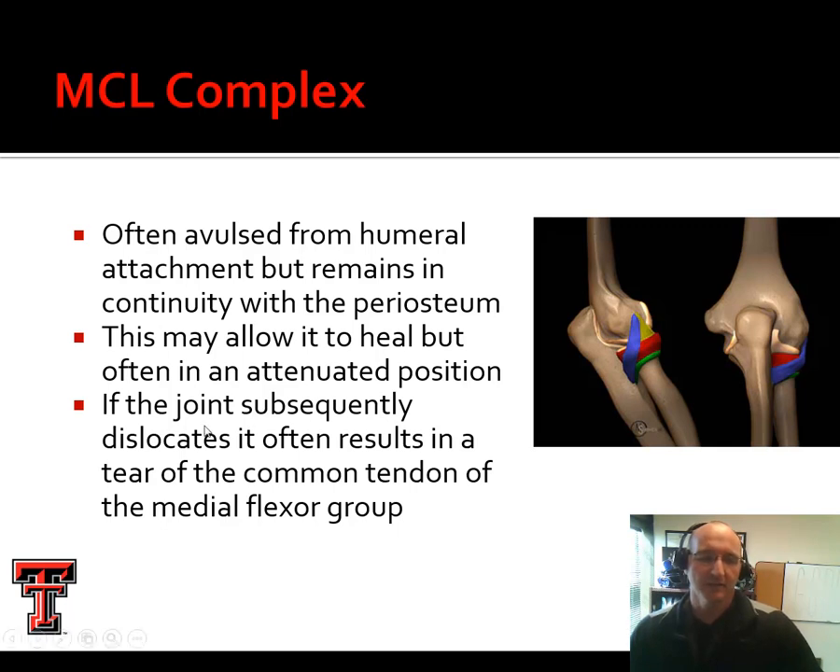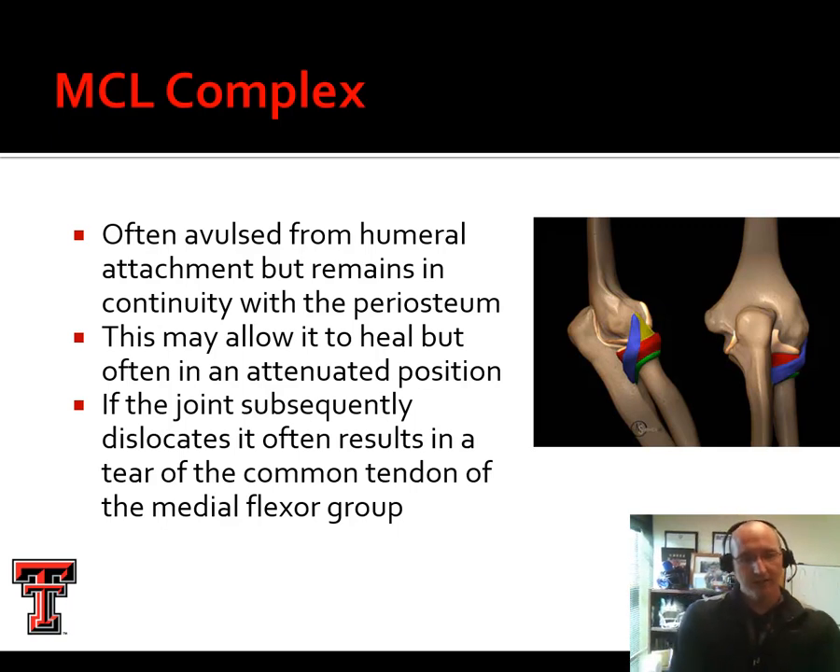If the joint dislocates, it can result in a tear of that common medial flexor group. If you take one hand and place it over your forearm and curl up into wrist flexion, you can feel that medial group kind of wad up. Conversely, if you extend, you can feel that lateral group of extensors tighten up. So if we have a problem over the medial aspect, it's not just ligamentous, but it can also involve that flexor group.